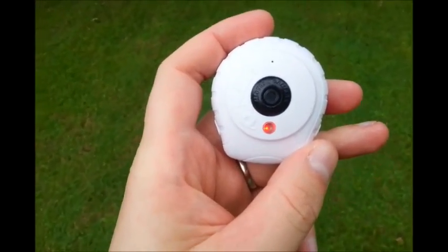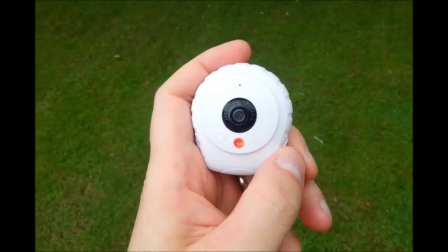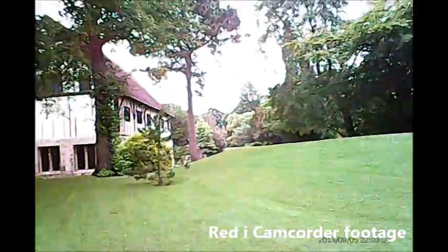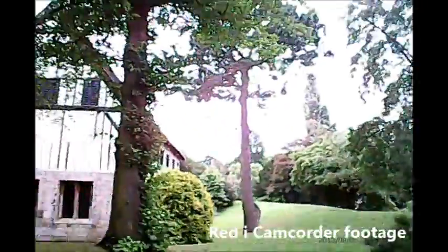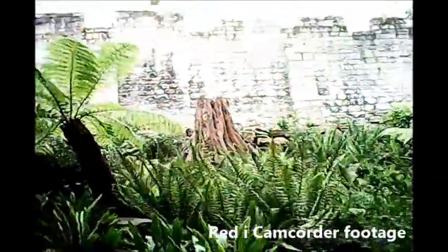We're not filming on it right now — we're going to take a little stroll around the park just to get an impression of the quality of the picture. So let's go.